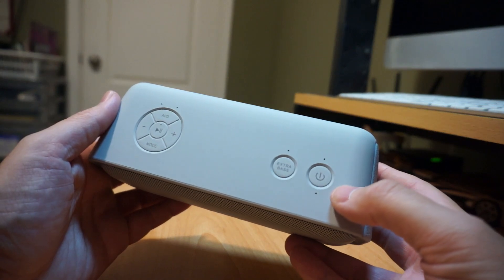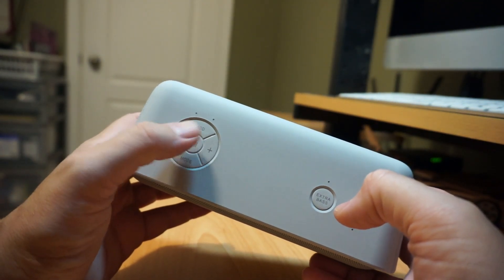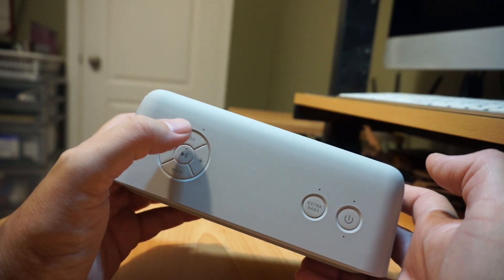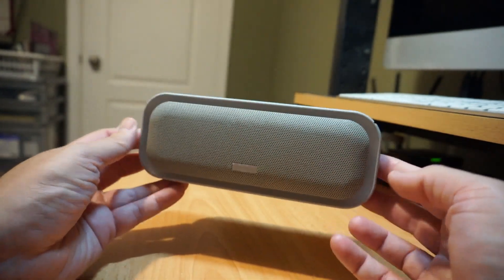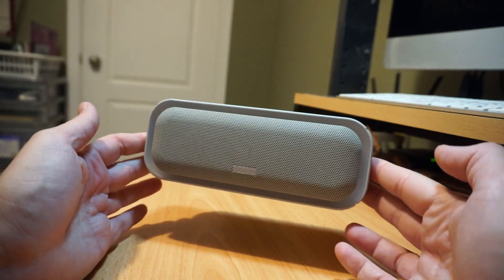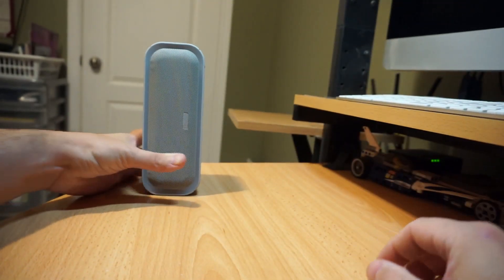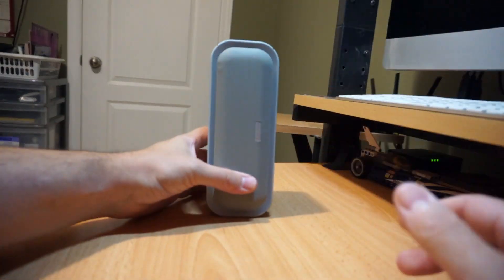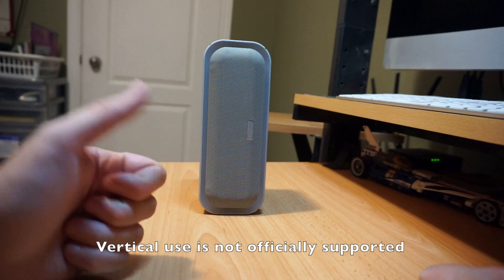Buttons that you get on it: a power button, extra bass, volume up, volume down, play, pause, mode, and add. The add button is so that you can add another one of these and get it into a stereo system, so you could have two of them hooked up in stereo. That's pretty cool. Also, bonus feature — you can use it vertically as well, which is awesome.